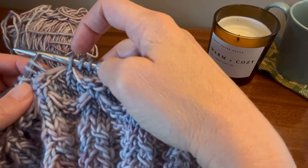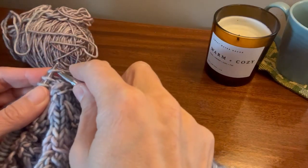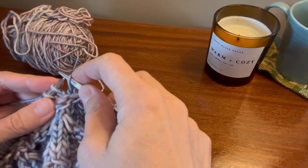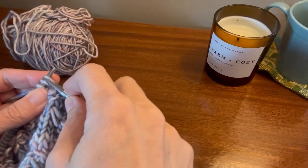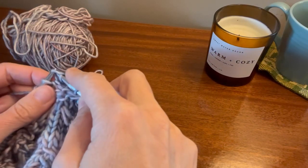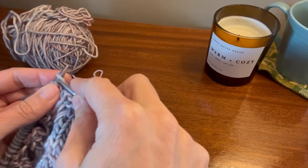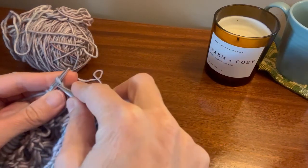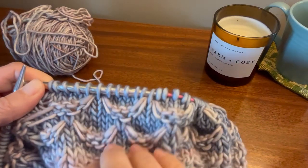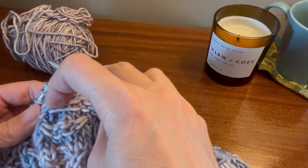Here I've just knit under the loose stitch. I'm going to knit five — one, two, three, four, five — and now I'm going to move the stitches down so that nothing bunches. That keeps a nice tension, and it's time to knit under these loose stitches.